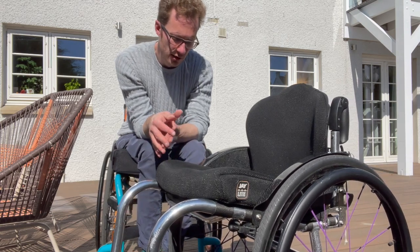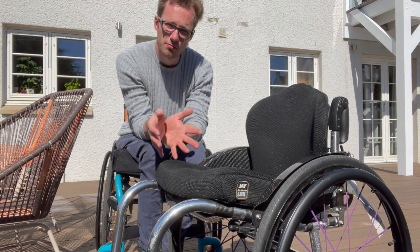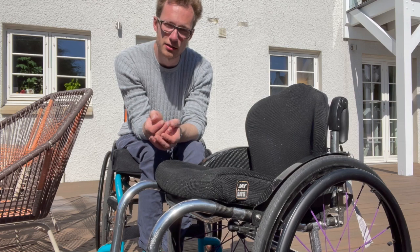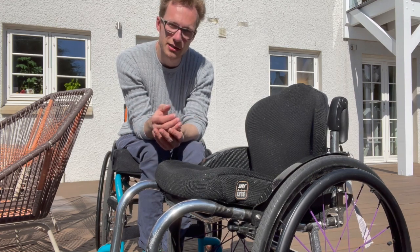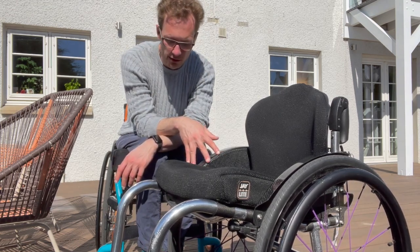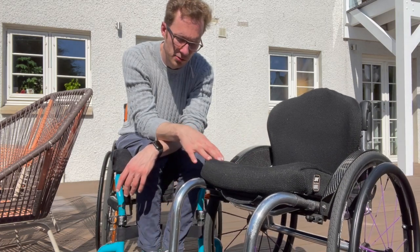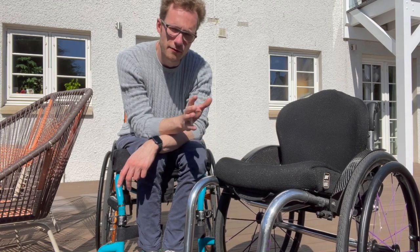Those are the pros of the chair — I'm mostly really happy with it. It's agile, it's light, it's comfortable, and it's pretty much all that I want in a chair at the moment. In terms of cons, cost has to be the main one, but with any custom-made chair that's the inevitability you have to face. Unfortunately with all disability equipment the cost is very significant.